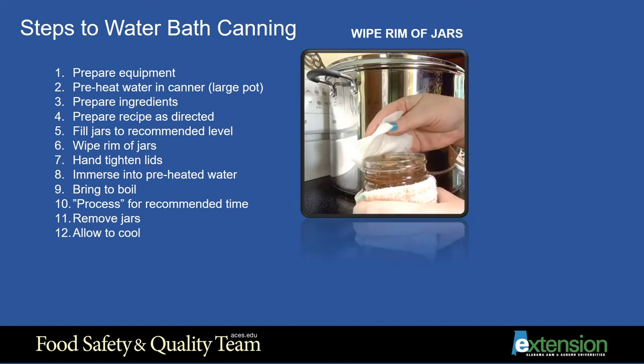Step 6: Wipe the rim of the jars. This is important to assure that there is no food, not even a thin film, on the rim of the jar. The product may cause the lid to not make full contact with the glass, thus making a poor seal.